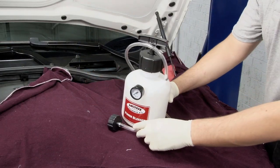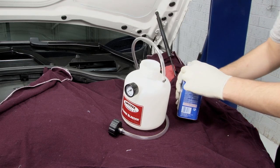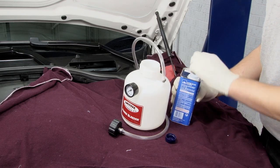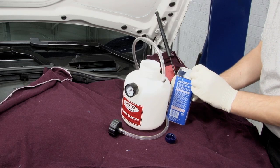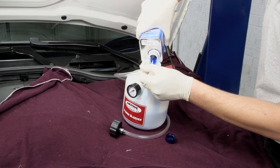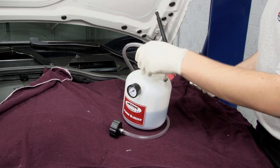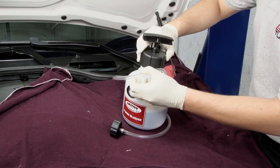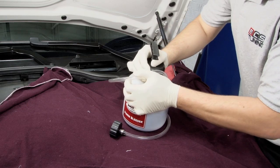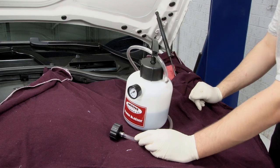Your next step is filling your power bleeder. If you've used yours before, once filled, briefly operate the pump into a waste container to eliminate any fluid left over in the line. Once your power bleeder is filled, reinsert your pump and tighten it down so the O-ring can seal. Now you're ready to connect it to your brake fluid reservoir.